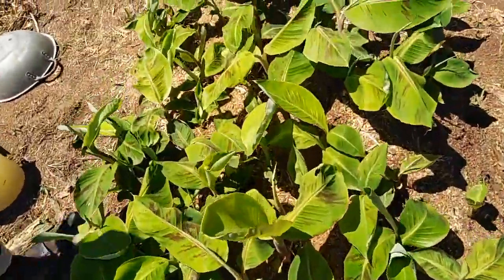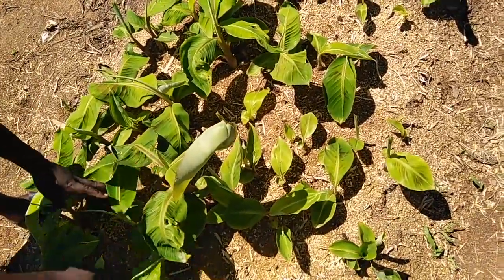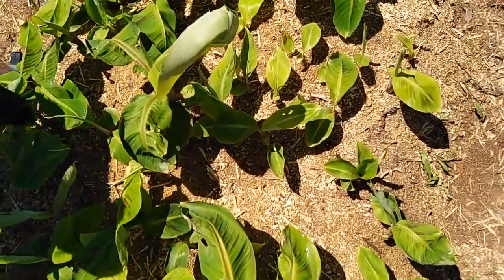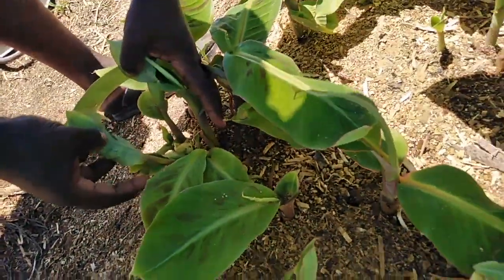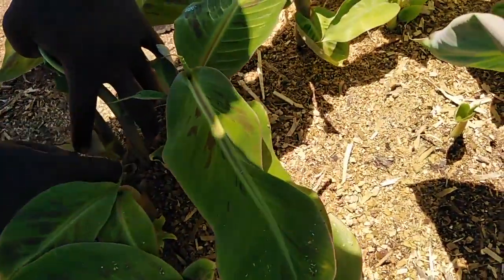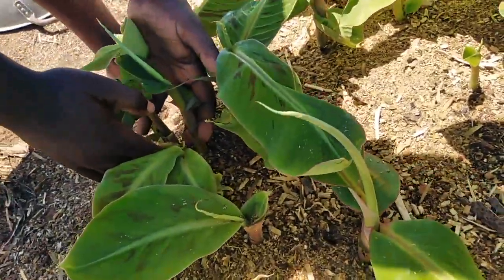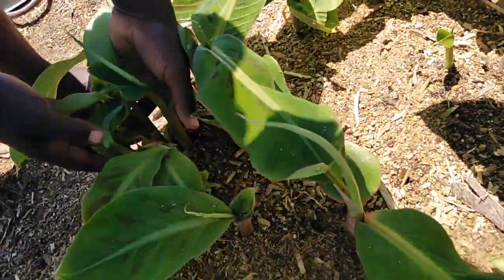Another advantage — if you look at the white wood sawdust, you can see that there are many multiple germinations. There are multiple sproutings. If you look at this one, it has given multiple sproutings. And this other one — just one corm — has given one, two, three, four, five, six, seven, eight, nine, ten seedlings from just one corm.